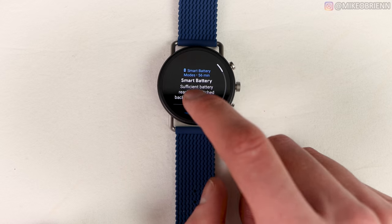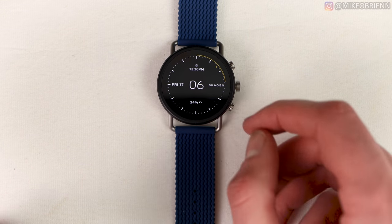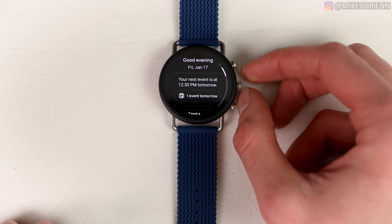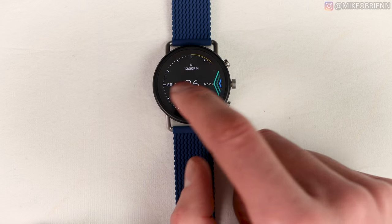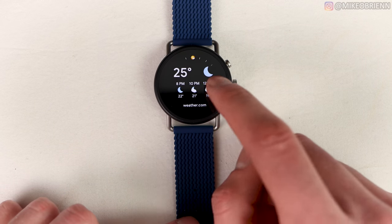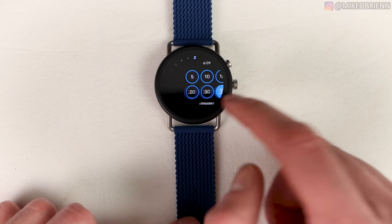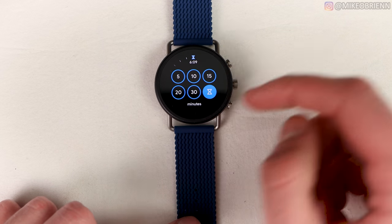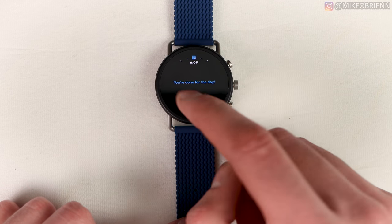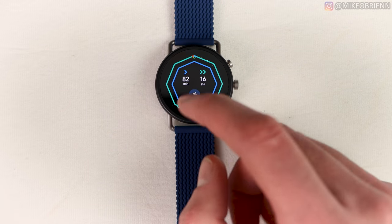Swiping up from the bottom shows your notifications — you can clear them, get texts, and reply right there. Swiping from the left shows your day view, and you can use the crown to scroll down it. Swiping the other way gets you into your tiles. I have a quick timer, heart rate, my agenda or tasks for the day, weather, and fitness — though Google Wear OS does limit you to five tiles.